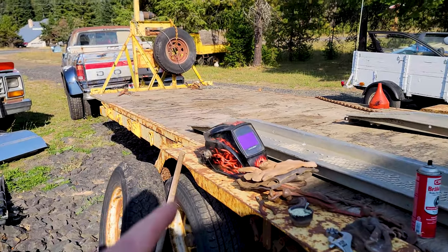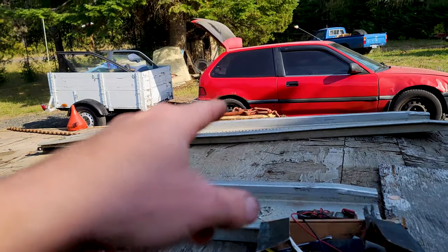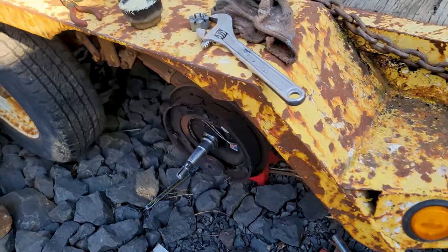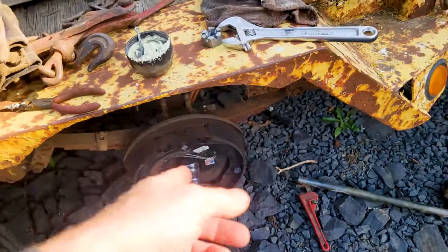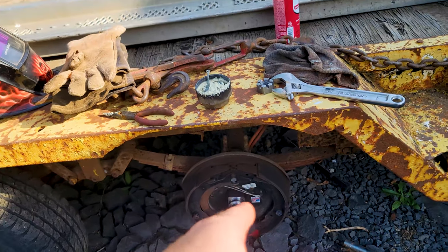I'm over here on the other side of the trailer axle. I did that side on this axle last time, so this time I'm checking this side because it was heating up this last trip I took.